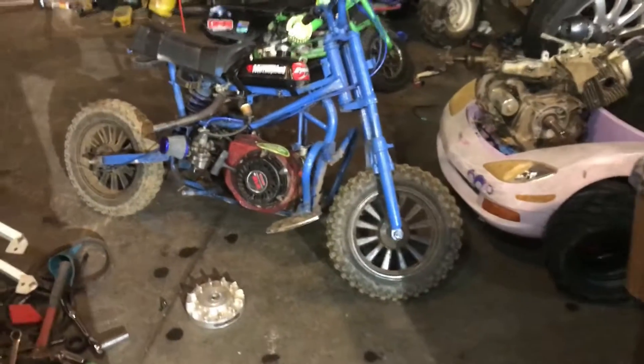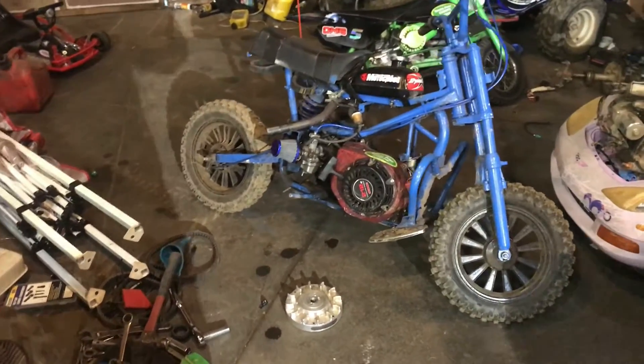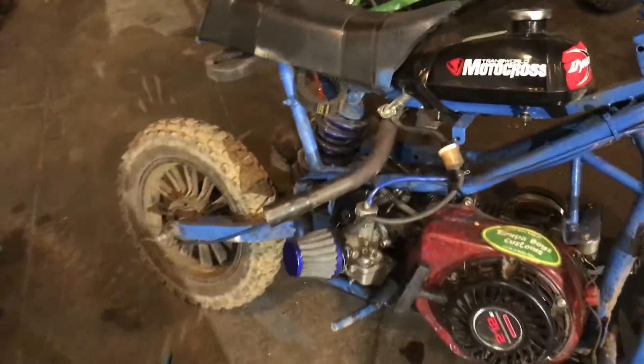Hey, what's up YouTube? I have a quick question for you guys — I need a scientist to answer this one. I got this bullet flywheel right here, see the aluminum flywheel. So when I put this on and I pull it, it wants to rip my hand off all the time. I thought it was my valve lash settings.